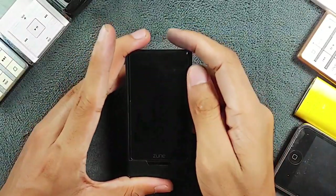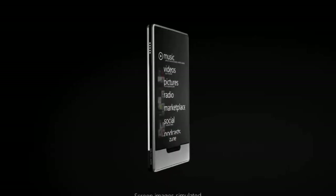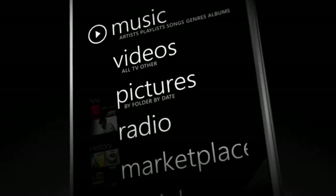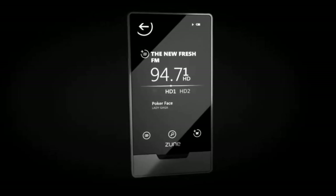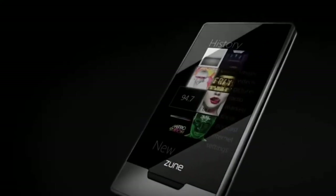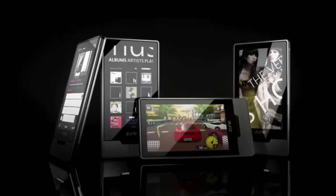Hey everyone, welcome back to another exciting video. Today we are diving into a device that might be a hidden gem for some of you — the Microsoft Zune HD. This was once considered a contender against the iPod Touch, but unfortunately it didn't quite hit the mark, which is why most people don't know about it. I came to know about this device a few years ago and fortunately found one a few weeks ago, so let's get started.